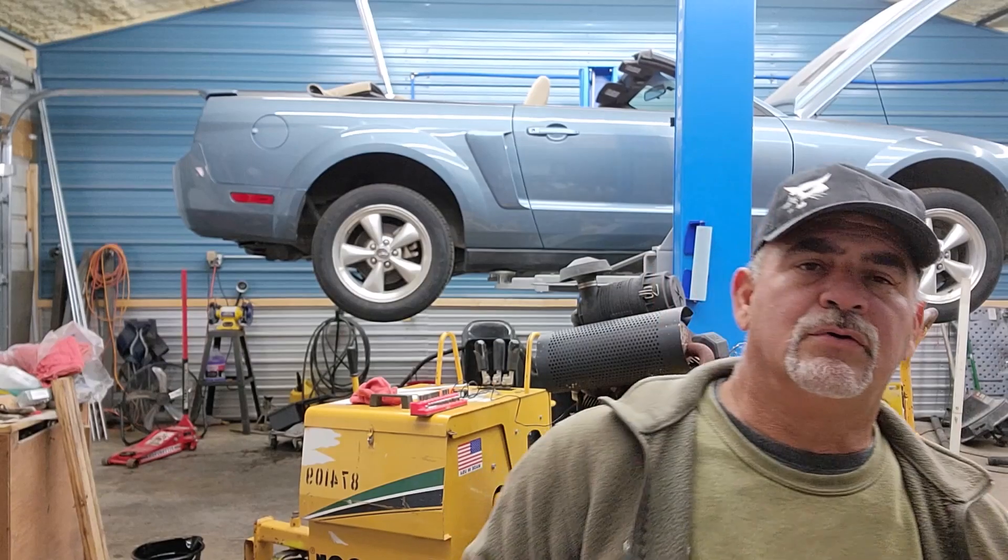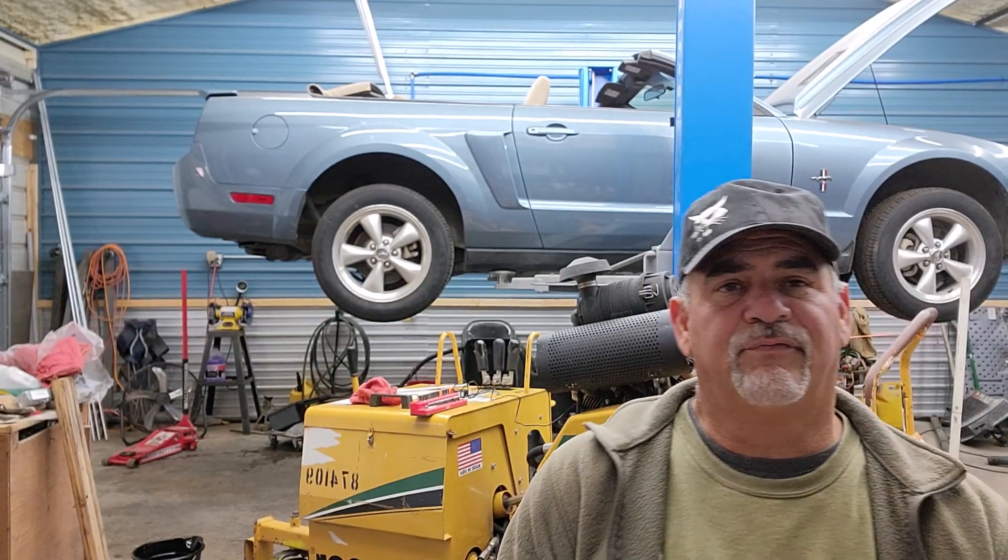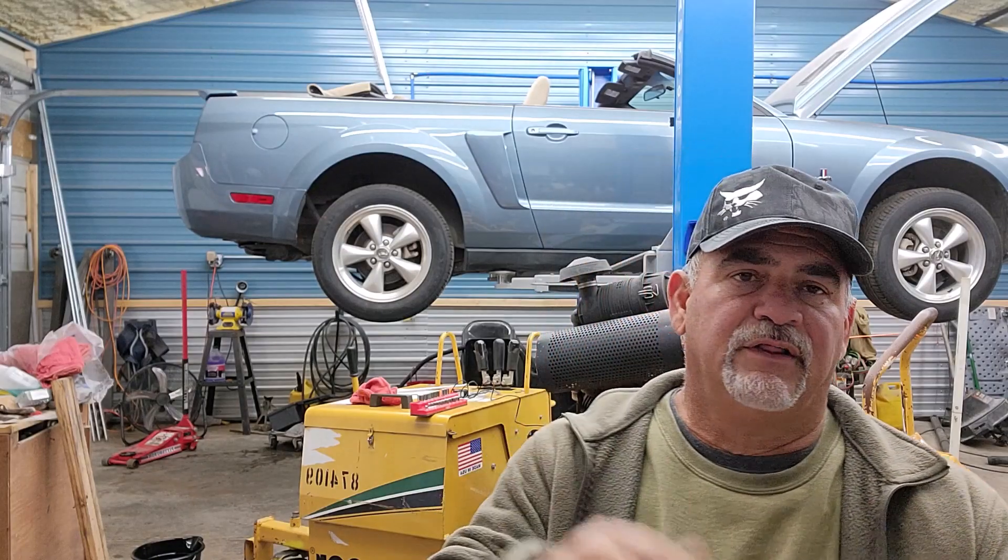Hey, it's Saturday afternoon, it's 49 degrees today. I got the 252 behind me, but I'm working on the 252 — the Project 252. I'm going to try a tool out that will work for anybody doing anything in automotive.